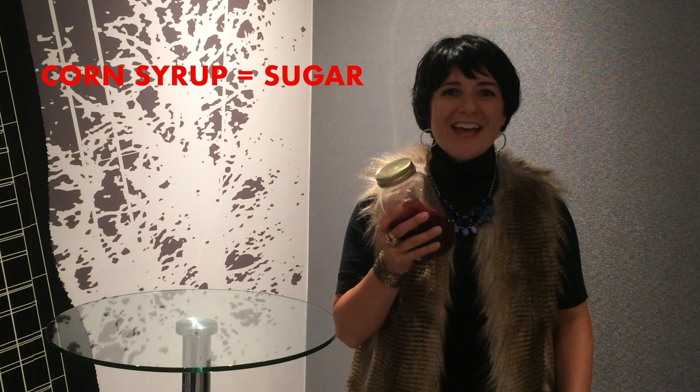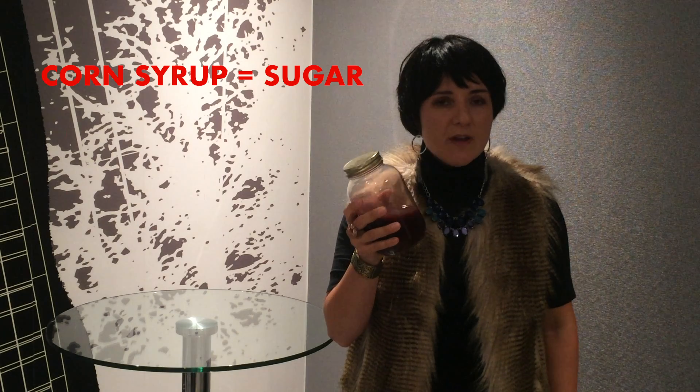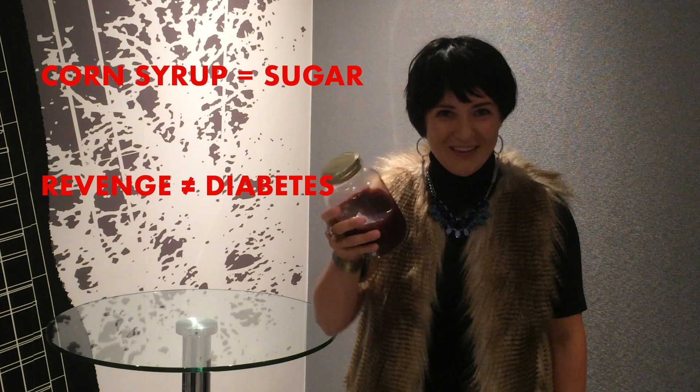Corn syrup is basically pure sugar, and although we serve out sweet revenge, there's one thing I don't serve, and that's diabetes. Enjoy your blood! Mmm, delicious.